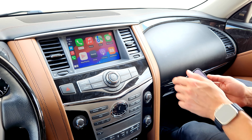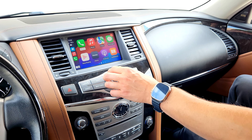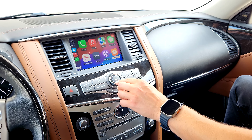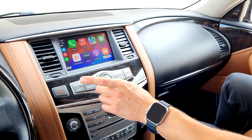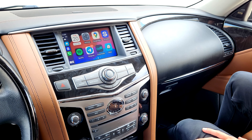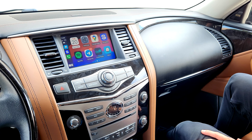The installation is now complete. We paired the iPhone wirelessly — no wire needed. You can control the system through the original controls on the screen or the center knob. If you want to use the knob control, we suggest unplugging the original SD card on the left side of the steering wheel so it doesn't interfere with the original navigation. This was a GTA Car Kits video for the Infiniti QX80 — hope you liked it and we'll see you next time.